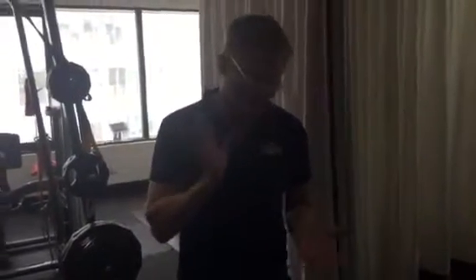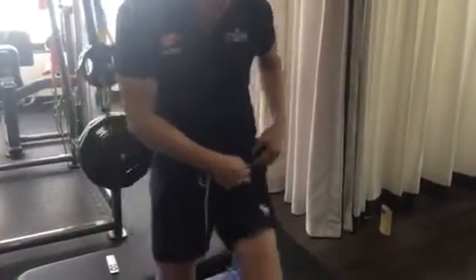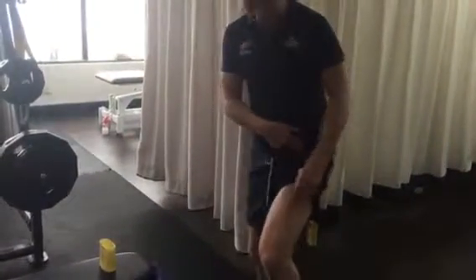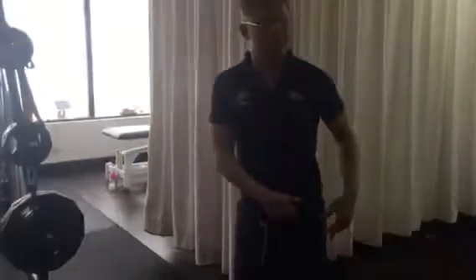Hi Dan, I'm going to just go through this video of the exercise program — you can also share this with Luke. What you have is a problem where the rectus femoris inserts into the top of the hip joint. So when you kick the ball you can see the muscle turns on here, and in kicking and also in sprinting and pulls.